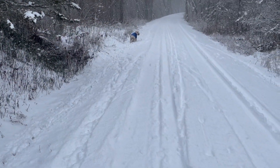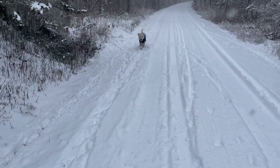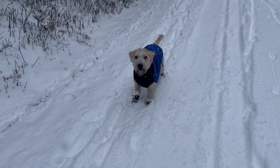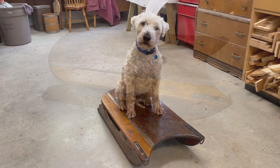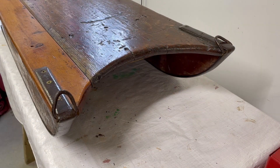We didn't get a lot of snow this winter, but when we did it got me thinking about a project that I've been planning to do for quite a while. This is a sled that my wife Christine's great-grandfather had made for her grandfather when he was a kid, so we think it's about 110 years old.